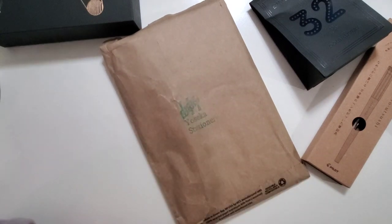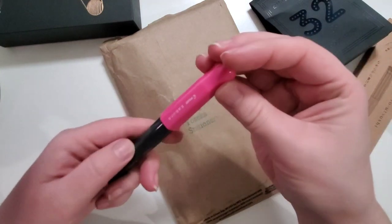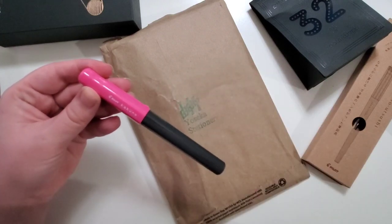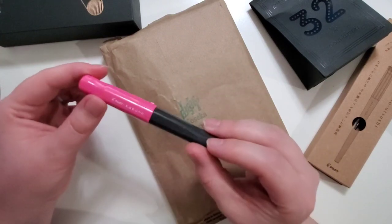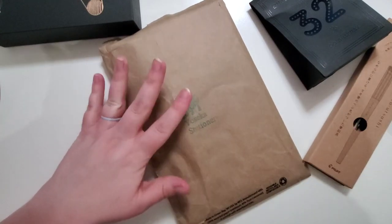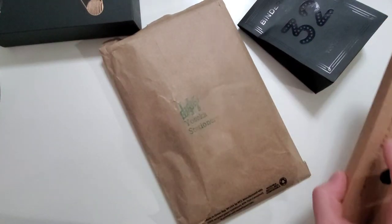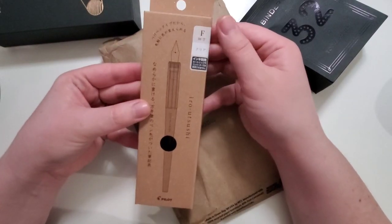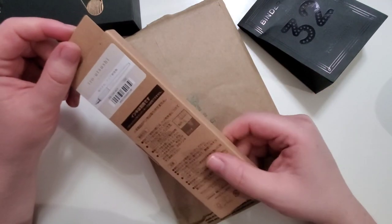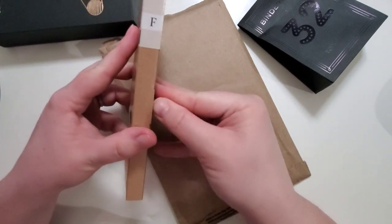In this order I also purchased a Pilot Kakuno — I purchased it in red because my son was borrowing mine and I decided to give him his own. I've already given that to him, so it's not here, but everything else from this order is still here. I also ordered the Iro Utsushi Pilot Dip Pen.